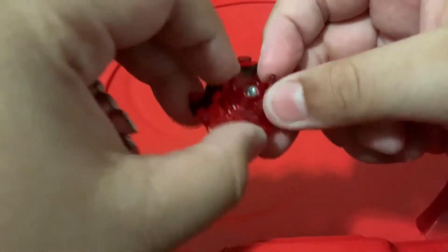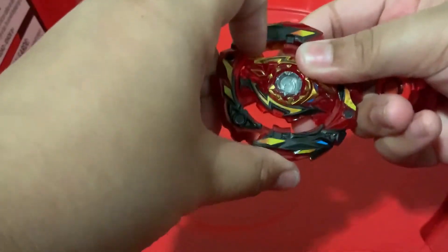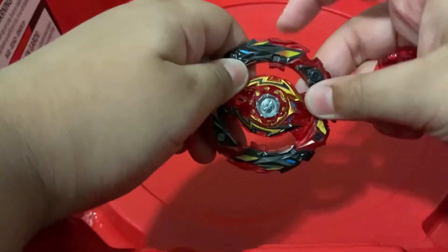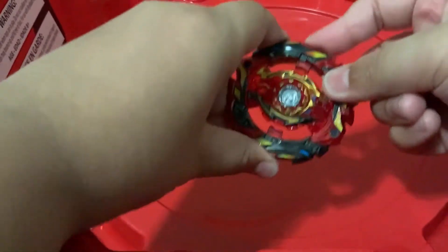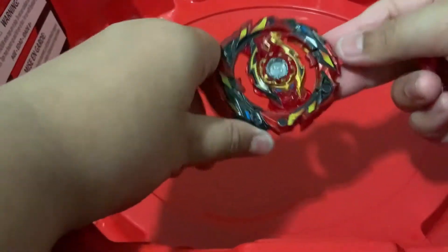Let's change it to left spin. Left spin looks like Legend Spriggan and right spin looks like Spriggan Requiem. Oh, and I forgot to talk about the gimmick — if you push in really hard, there are these burst stoppers that come out which will stop you from bursting.